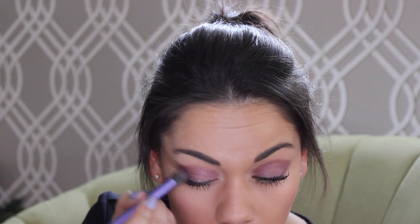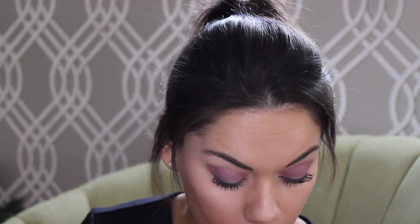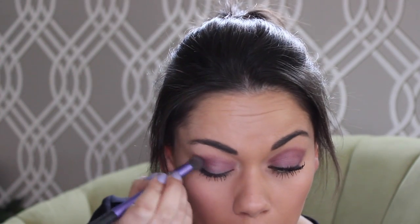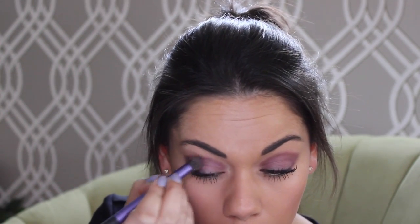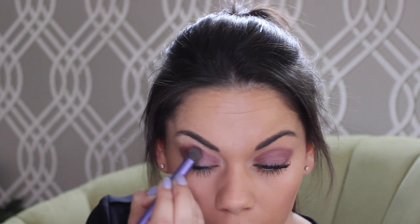Now I'm going to take this Real Techniques deluxe crease brush and I'm going to apply this dark purple shade that's in the middle and apply it to the outer corner of my eyelid, taking it up and then into my crease. It doesn't matter that you're going further up here, as you want this smoky eye to sit quite high up to your eyebrow.